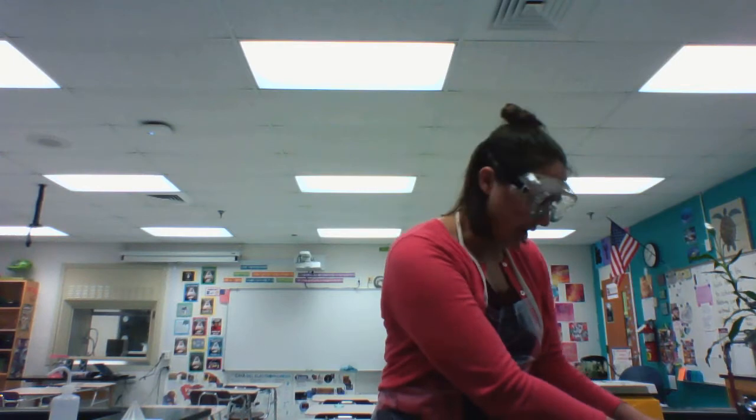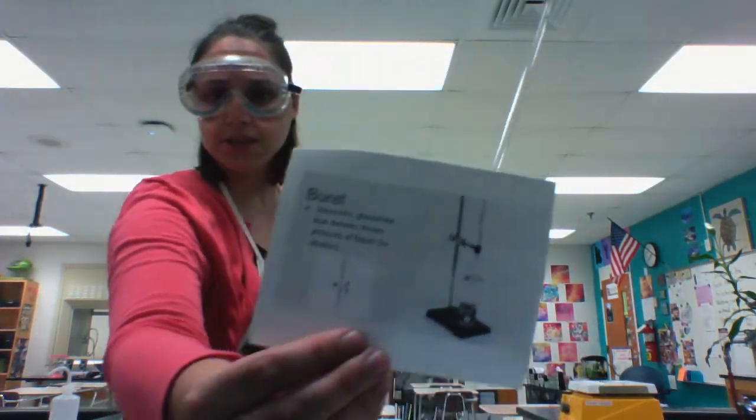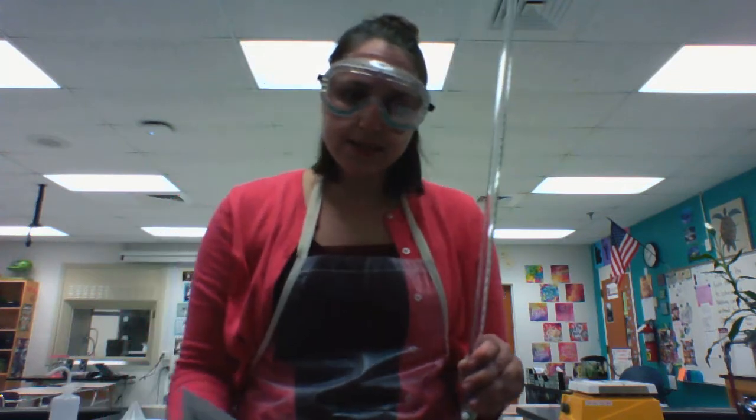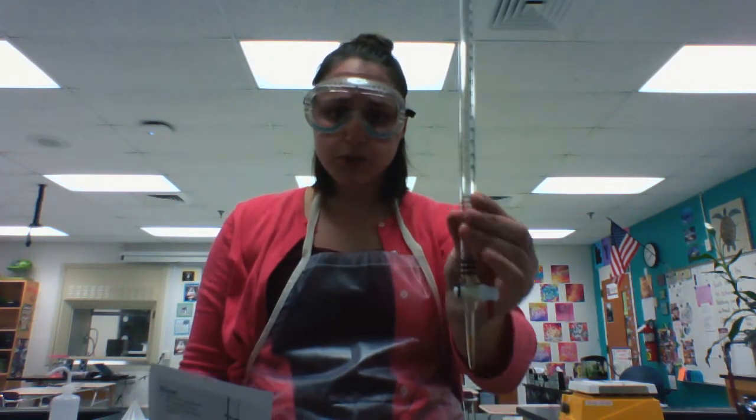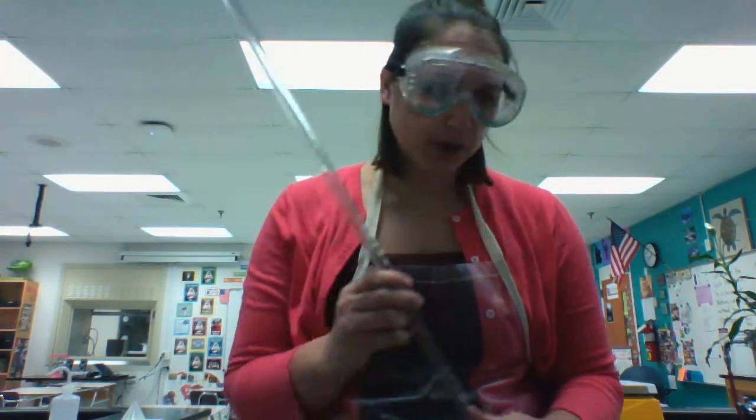Another big piece of measuring equipment in chemistry is going to be a burette. It is very, very long and is used for titration. When we're learning more about acids and bases and their solutions and how to neutralize acids and bases, we will use a burette in the lab. It's held usually by the test tube clamp on a ring stand as you work.